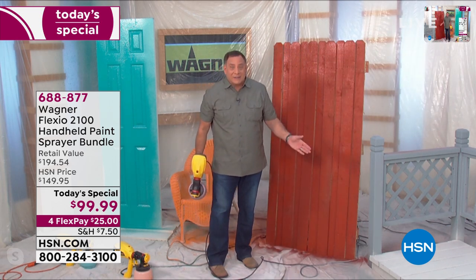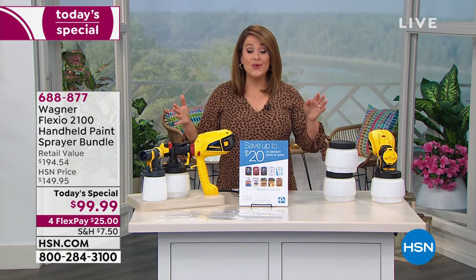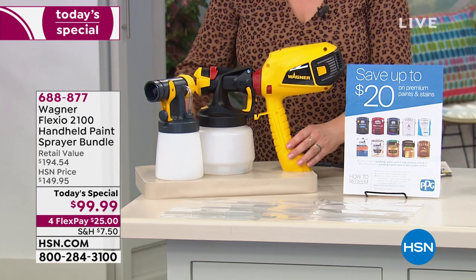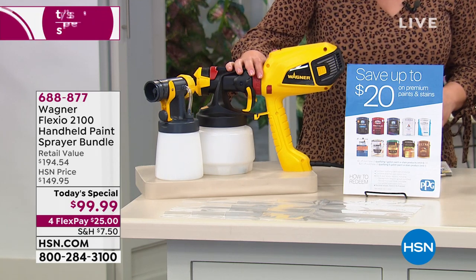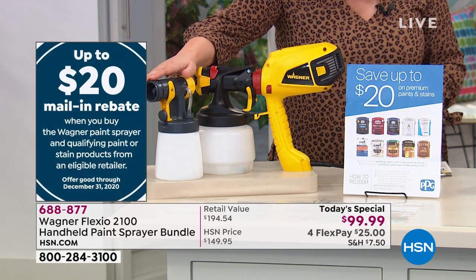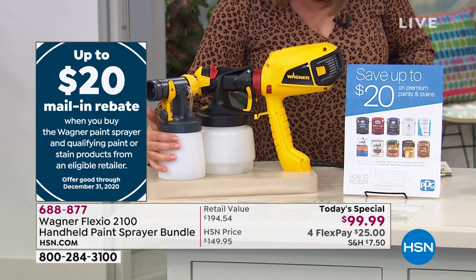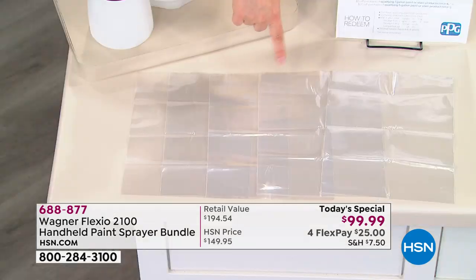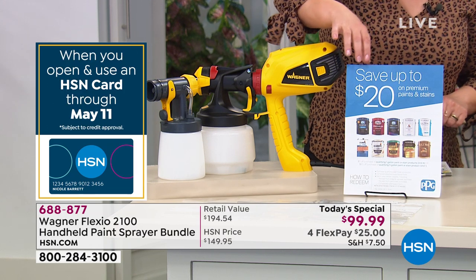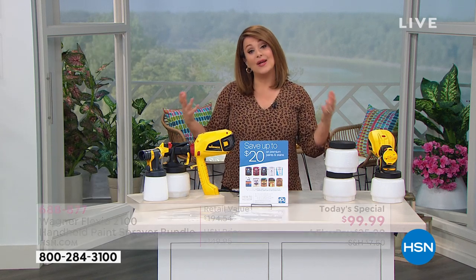Anywhere else you'd be paying almost $200 for what we're doing here today. This is from that number one brand — the most powerful handheld sprayer we've ever done at HSN. You're getting everything you need to tackle those jobs: your sprayer at $149 value, the detail nozzle which is another $40 purchase, five paint cup liners making cleanup easier, and a $20 rebate so you can buy your paints and materials. Item number 688-877. You only have to pay the first $25 today, and we have a 90-day return policy.